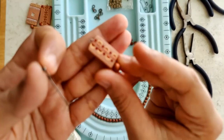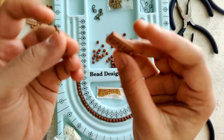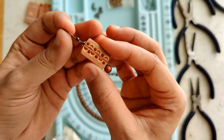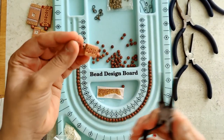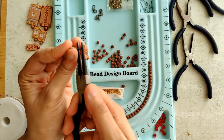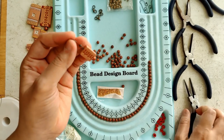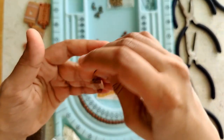Let's begin with assembling the earrings. This is simple — you've seen me use these earring hooks a couple of times. It's as simple as that. I just use my pliers and close it. The earrings are assembled in this manner.